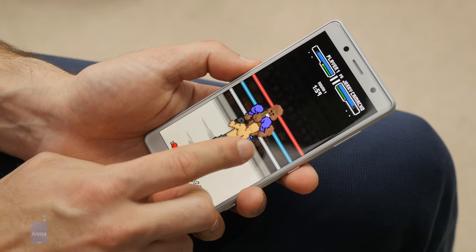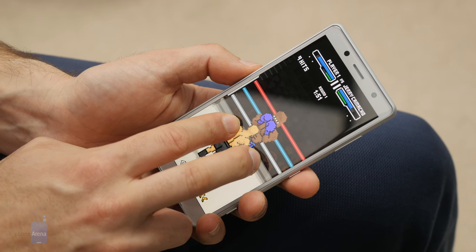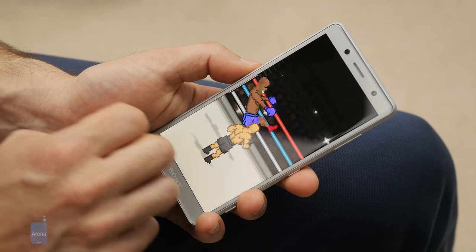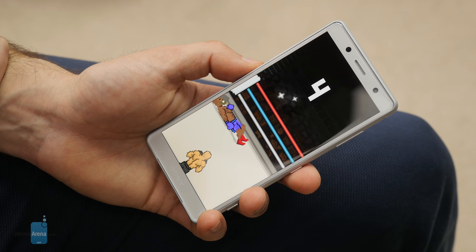The XZ2 Compact runs on the Snapdragon 845 system chip and has 4GB of RAM. The 845 is the most powerful chip currently available on Android, and it shows — the phone runs smoothly with no stutter. However, the animations are a bit too slow, giving the perception of a slightly slower experience. This is noticeable with the fingerprint scanner, which takes a second or so to unlock the phone, and there are a few other places in the interface where this is apparent.